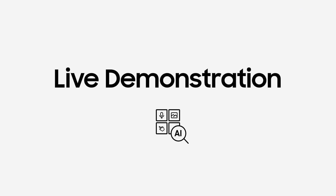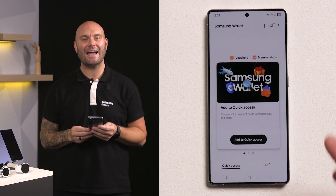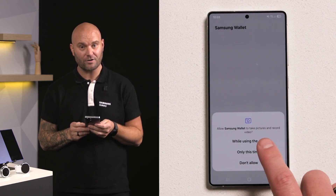I'm going to show you now how easy it is to add a credit or debit card to your Samsung Wallet, meaning you can pay pretty much anywhere using your phone. Open up Samsung Wallet and click Add Card. Next, you can use your phone's camera to scan the physical card,